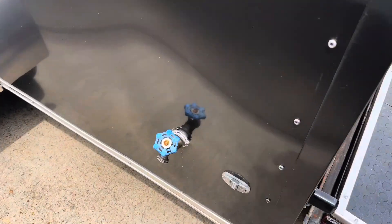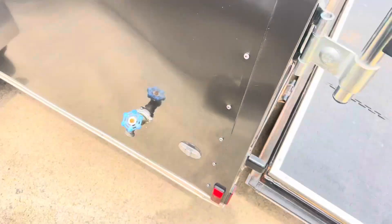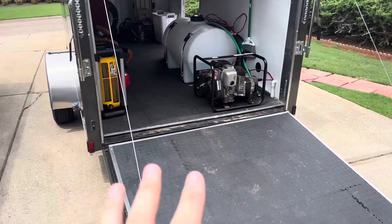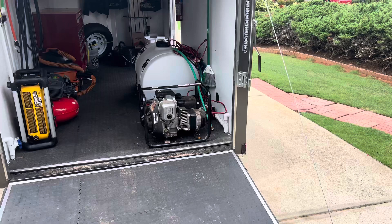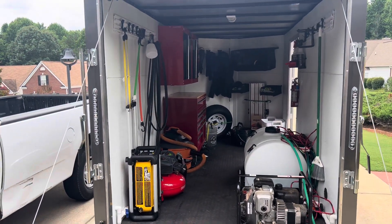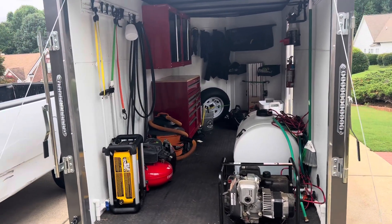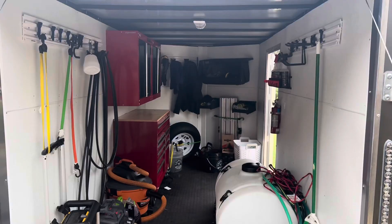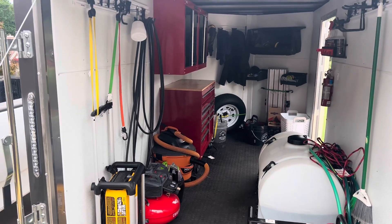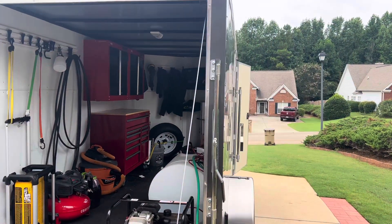I also have another spigot on this side. PVC runs underneath the trailer onto this side, so no matter what side of the house I'm on or wherever I'm at when I'm detailing, I can hook up my pressure washer to either side of the trailer. Other than that, that is my trailer. I wanted something simple and reliable without any wood shelves in the way, and so far it's worked great. Thank you guys so much for watching and I'll see you next time.